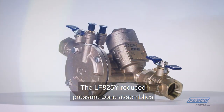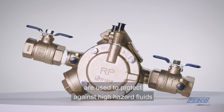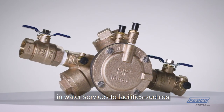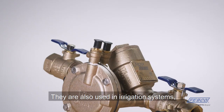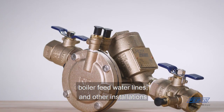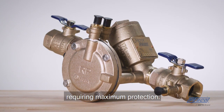The LF825Y reduced pressure zone assemblies are used to protect against high hazard fluids in water services to facilities such as industrial plants, hospitals, and chemical plants. They are also used in irrigation systems, boiler feed water lines, and other installations requiring maximum protection.